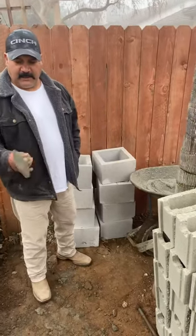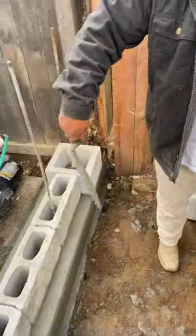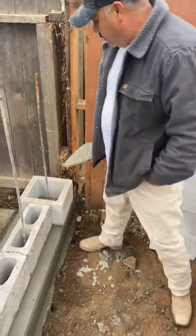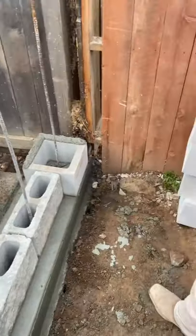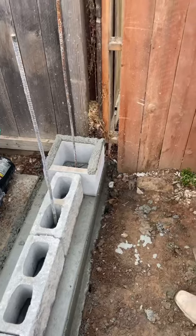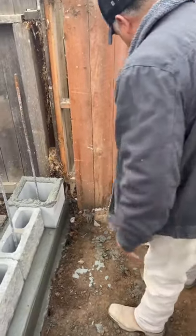The first thing you've got to learn is how to spread your mud. What you do is you go into the mud, shake it a couple of times, and the mud sticks to your trowel. Once it sticks, you slide it at an angle on your block. You do the same all the way around. Where you can't slide it, you just throw a little bit of mud on.